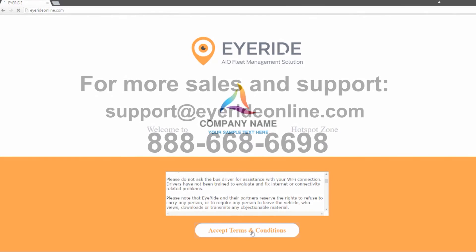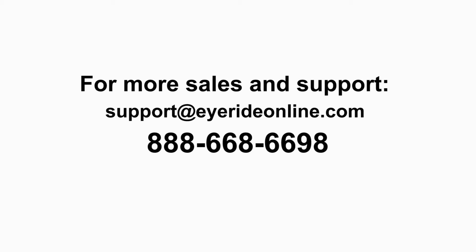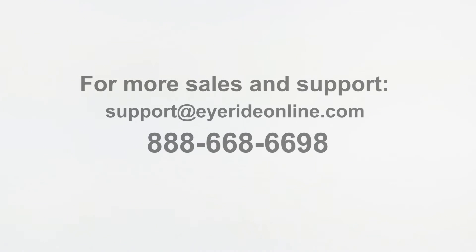That's it. This concludes our quick installation video. If you have any other questions please feel free to contact Technical Support through email at support@iRideOnline.com. Thanks!